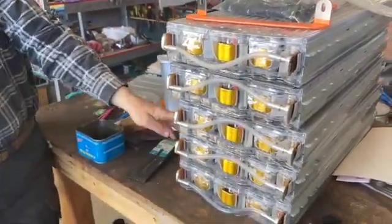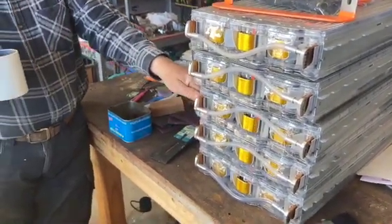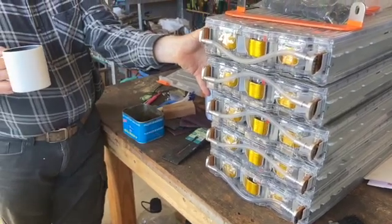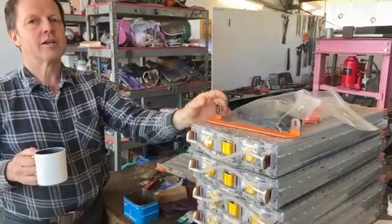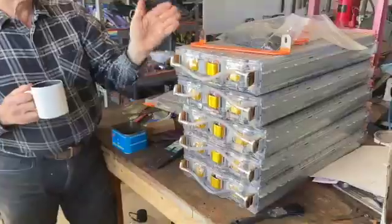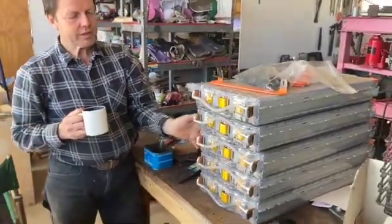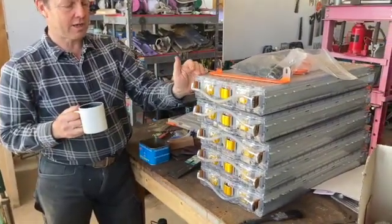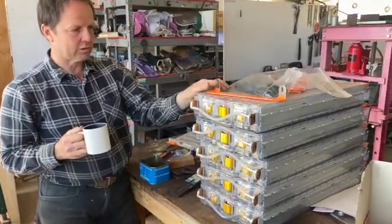Five modules — this will give us 120 to 125 volts and okay range. If we want to do anything more we get another five and stick them in: keep the same voltage but double the range. These are 5.3 kilowatts each, so it's not a huge amount in the big scheme of things. You'd have at least 10 of these normally in a standard Tesla — we've only got five, but that'll do us at the moment.